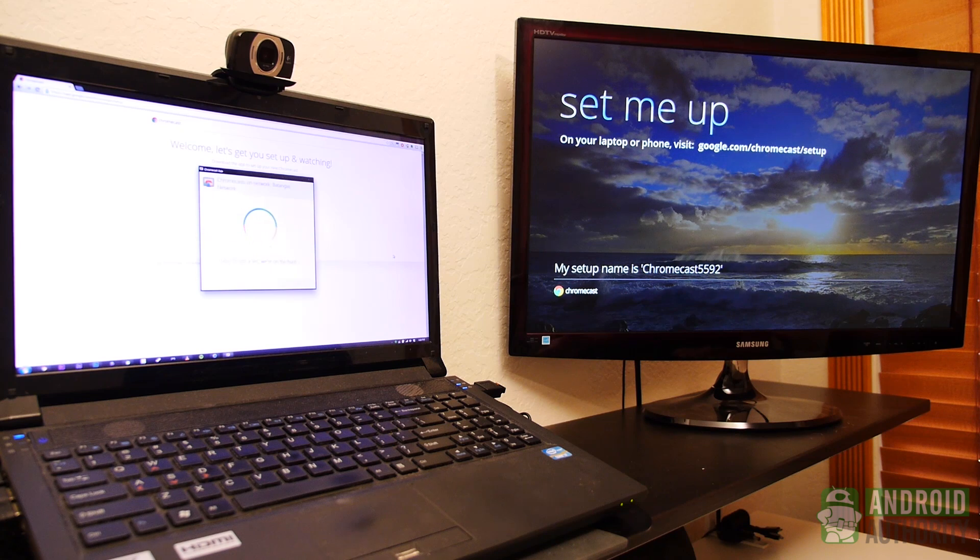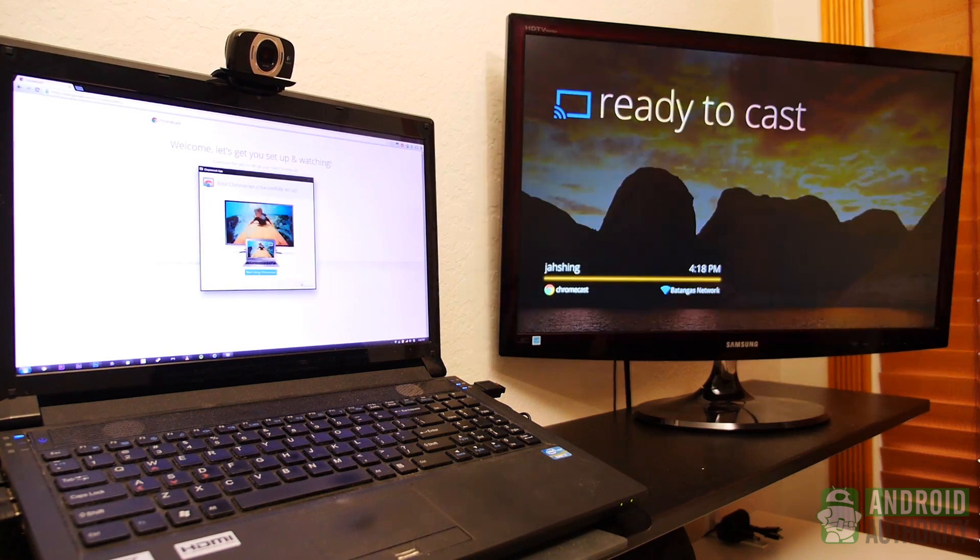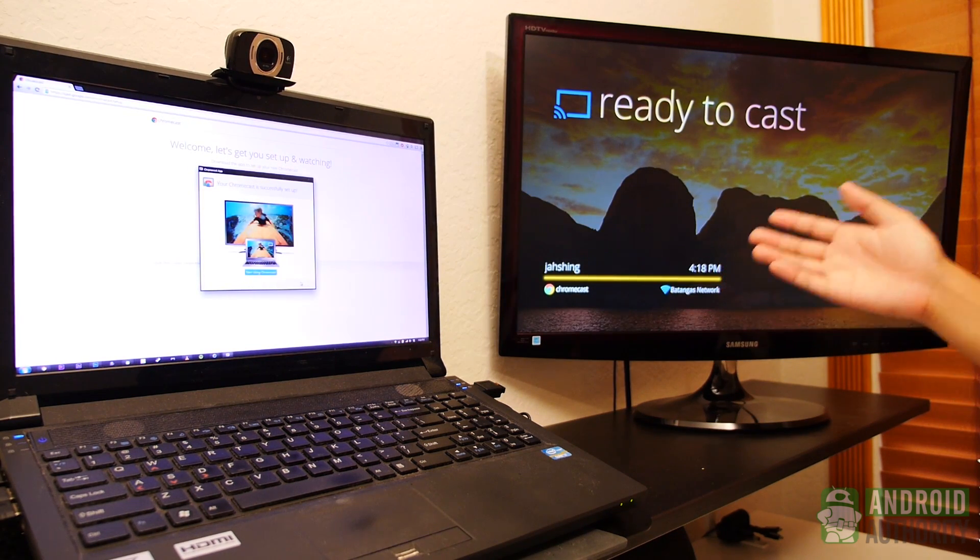From here it'll automatically start searching for your Chromecast dongle that should be powered on in your TV. And there it is. You just say that's my code, and then you enter in your WiFi credentials. And there you go — it's all set up.